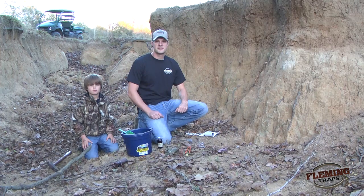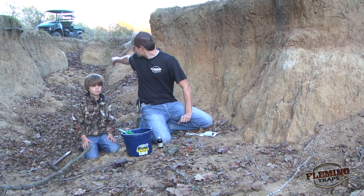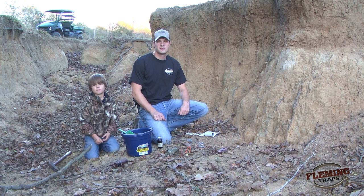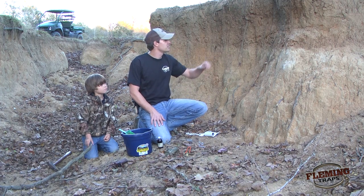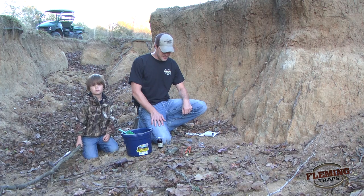At this set location there's actually a stream running behind the camera. This is an old cattle trail — the cattle have beaten it down through here so this is a good crossing. A lot of animals, not only raccoons but coyotes and bobcats, like to use this. We've actually put some corn out here to make sure there are some in the area. We've got a lot of tracks, including tracks climbing up the wall right here.